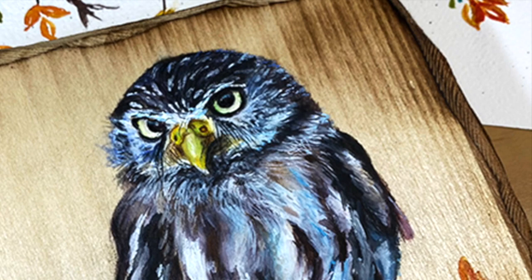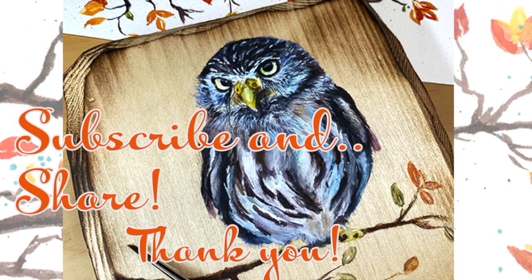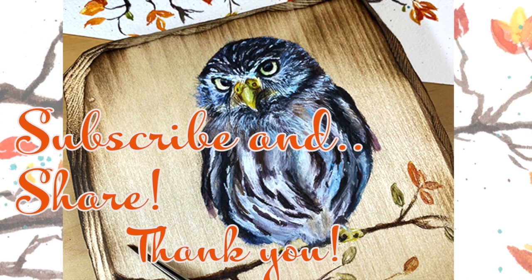Okay, so here's the little guy. Thank you so much for watching. If you have any questions or comments, please leave them in the comments below. Subscribe and ring that bell so you'll get notified of new videos. Thanks again.